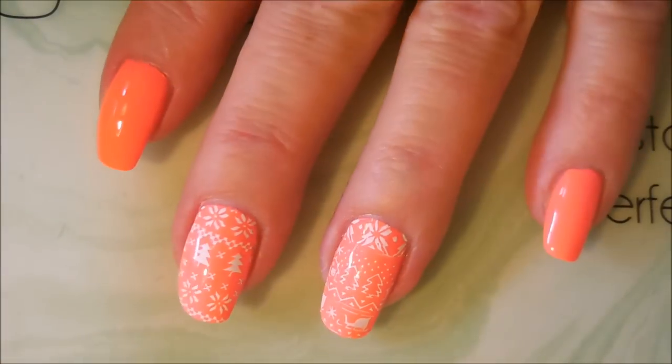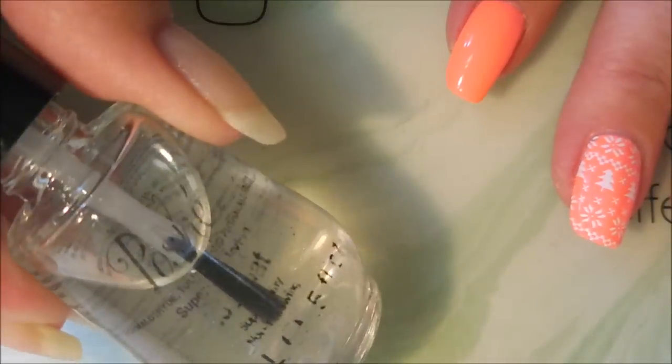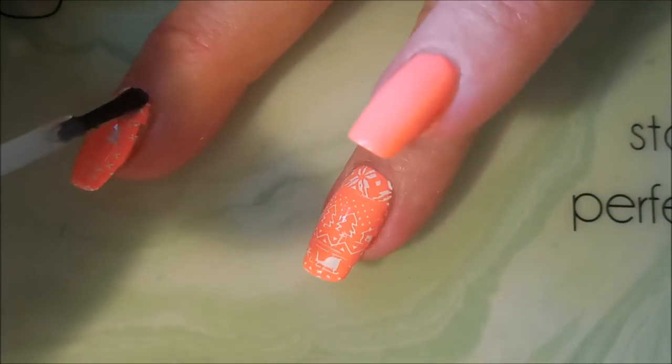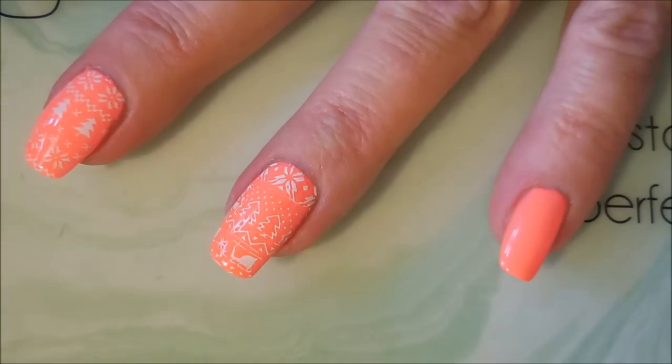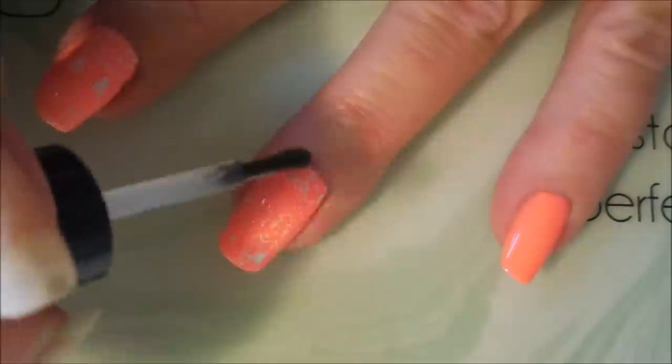The camera is just really not showing you how crazy pretty this polish is — it's so pretty. My camera hates neons so we'll just have to make do. We are going to top this one off today with Posh top coat and seal that stamp design in.